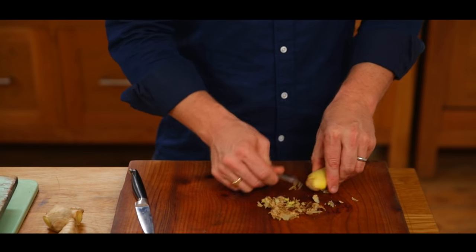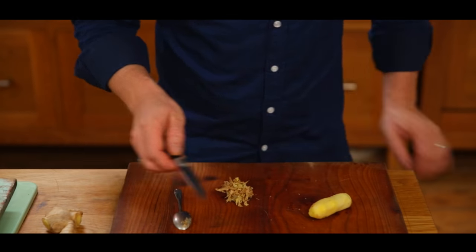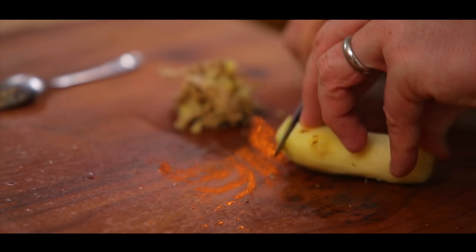Ginger's not cheap, and you don't want to waste it. So getting the minimal skin off is a brilliant thing. And then you've got a lovely piece of ginger ready for some chopping action.